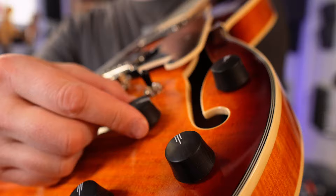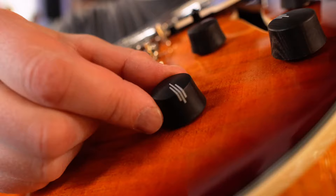Three-way switch — just checking if you're still with me. Two-volume, two-tone, and the knobs are listed as ebony. They look amazing and feel different — not like plastic. I think they're actually ebony and look like wood.